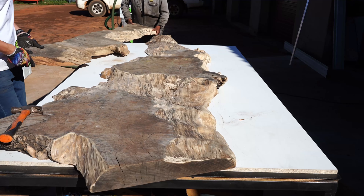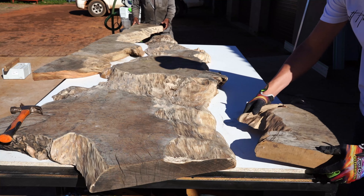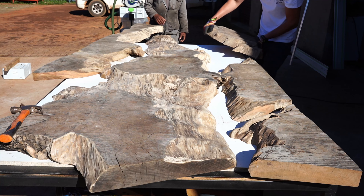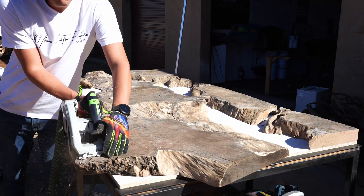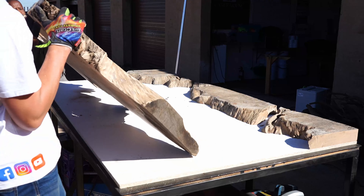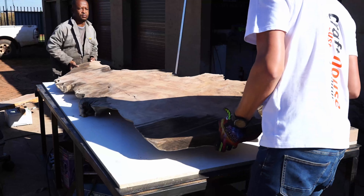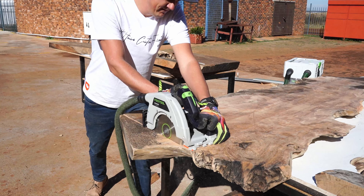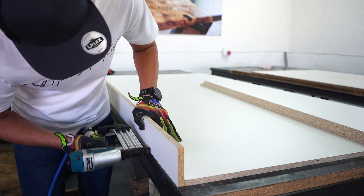We are continuously seeking new methods and new techniques, speaking to new suppliers internationally to see how we can better our methods of building epoxy tables. I honestly think there's always room for improvement. I currently think the methods we are using are the absolute best, but I can guarantee that most probably in the near future there will always be smaller things in our shop we will change to make life easier.